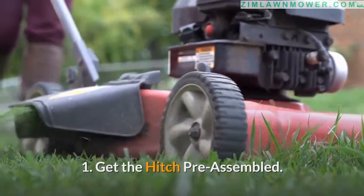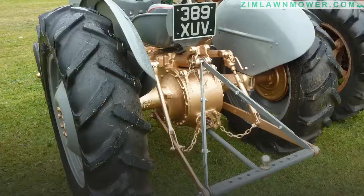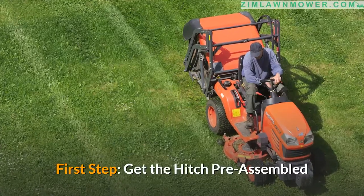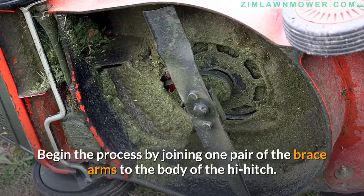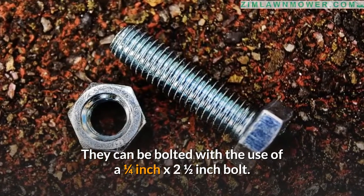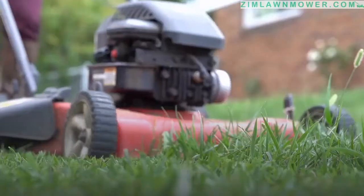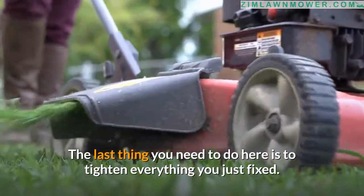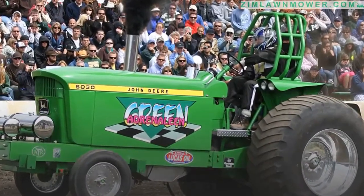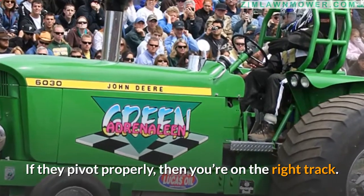Step 1: Get the hitch pre-assembled. Begin by joining one pair of the brace arms to the body of the high hitch, bolted with a one-quarter inch by two-and-a-half inch bolt. Remember to include the matching flat washers and the lock nut. Tighten everything you just fixed, but not so tight that it's difficult to remove. You can check it's been properly applied by testing the brace arms — if they pivot properly, then you're on the right track.